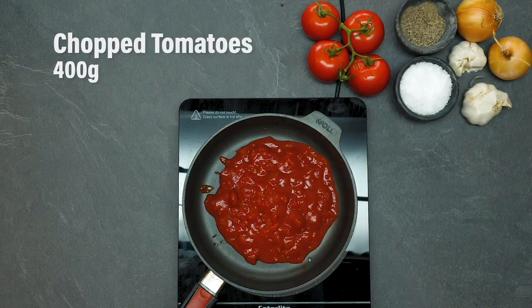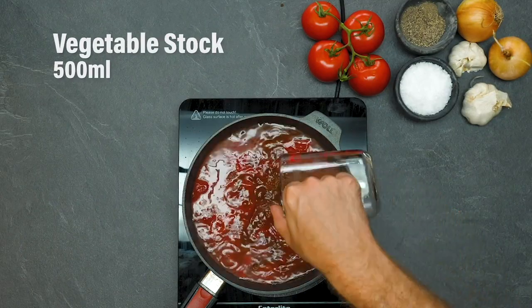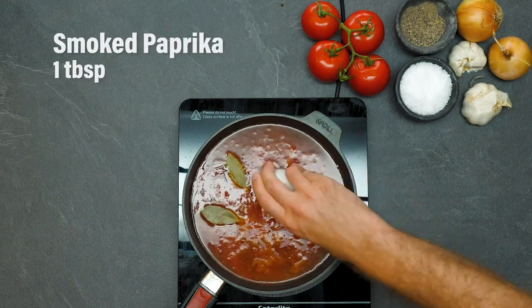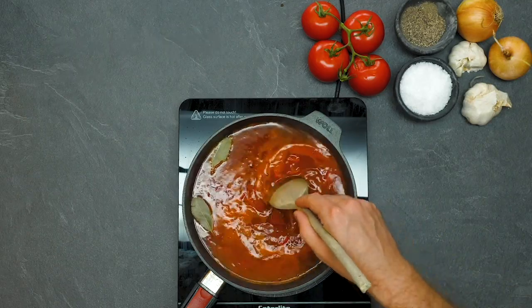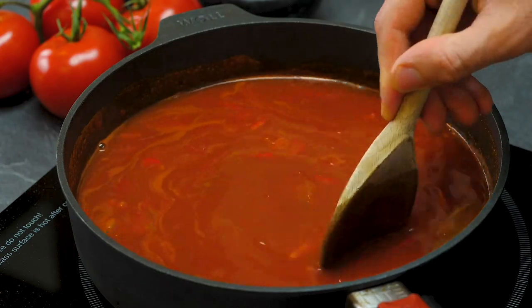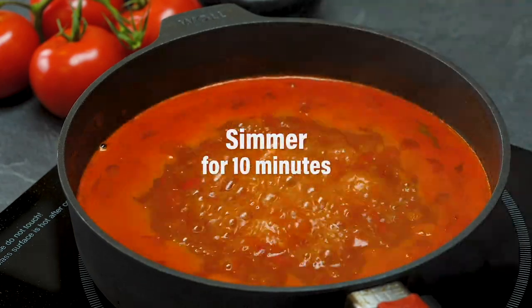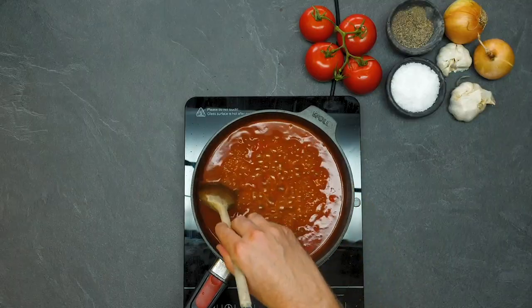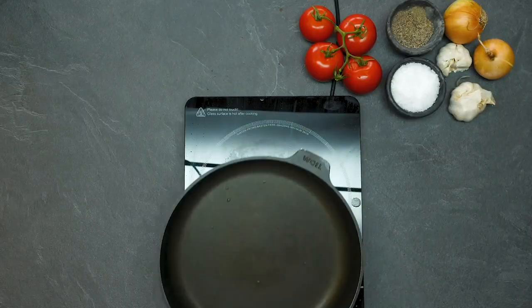Chopped tomatoes go in first, followed by vegetable stock, which will make it nice and soupy. Then caster sugar, bay leaves, and red chili, along with some smoked paprika, will give a wonderful smoky flavor and also a really nice herby note because of those bay leaves. Then simmer that sauce down so it just kind of thickens and the flavors all get nicely married to one another.